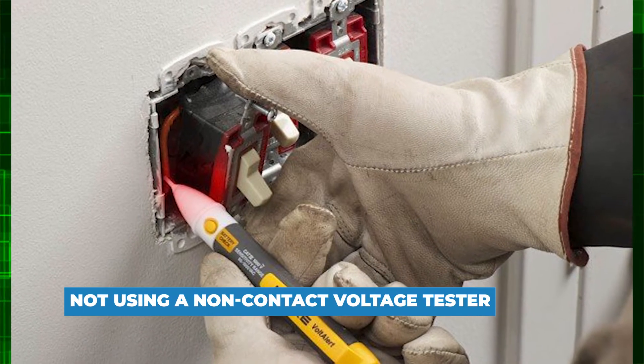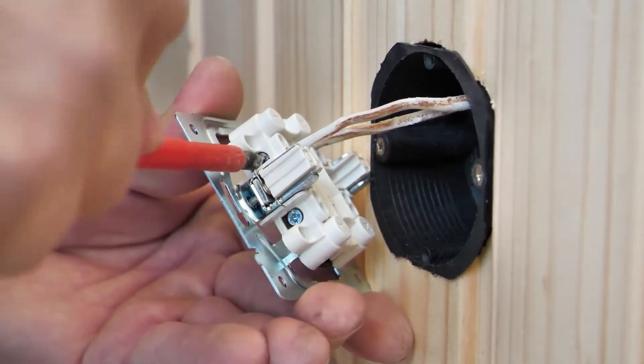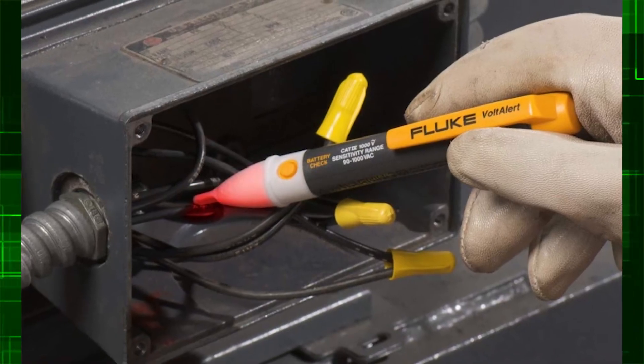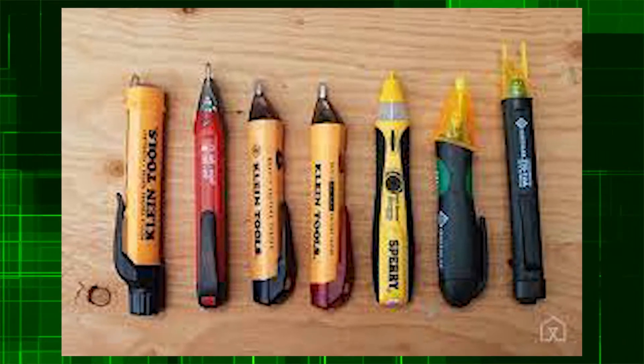Not using a non-contact voltage tester. Turn off the affected circuit when working on an electrical project in your home. However, some people make the mistake of not testing the wires in an electrical box before beginning work. Before proceeding, test everything in a box to ensure that everything is dead. Furthermore, these testers are reasonably priced.